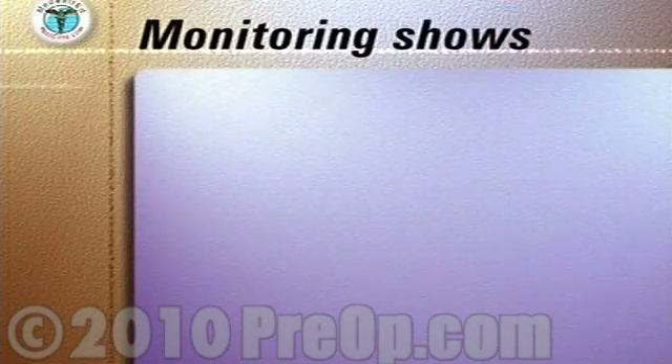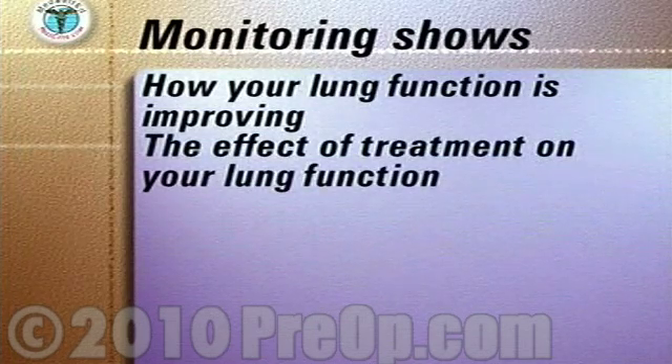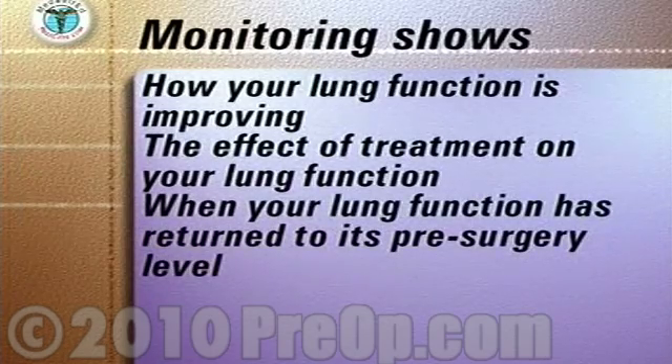Monitoring your peak flow numbers shows how your lung function is improving, the effect of treatments such as breathing exercises on your lung function, and when your lung function has returned to its pre-surgery level.